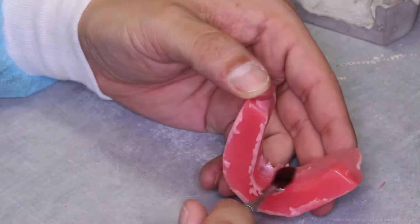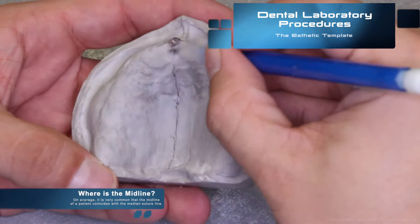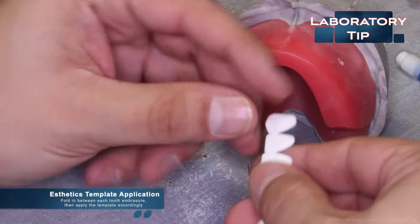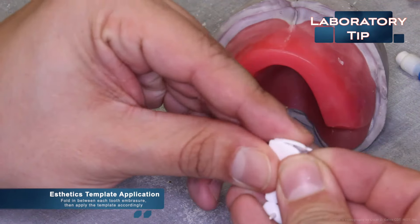There are certain things you can do to take the occlusion rim and record base fabrication further. First is declaring the midline — on average, the midline of a patient coincides with the median suture line. Designating the midline will aid in setting the two centrals, or using an aesthetic template as shown in this video. To apply the aesthetic template, fold in between each tooth and apply it to the template accordingly — the fold should be about at a 70 degree angle.